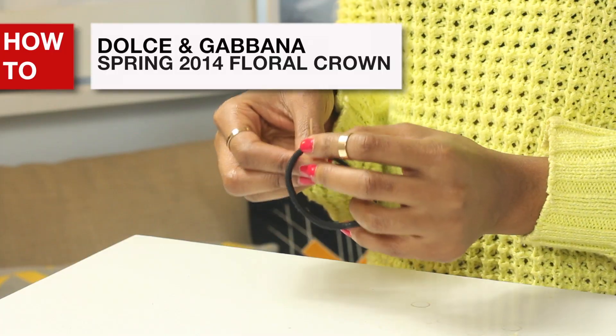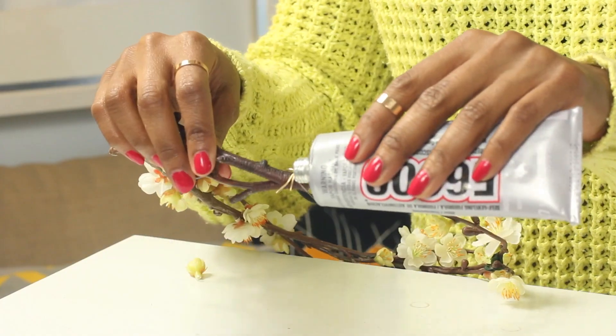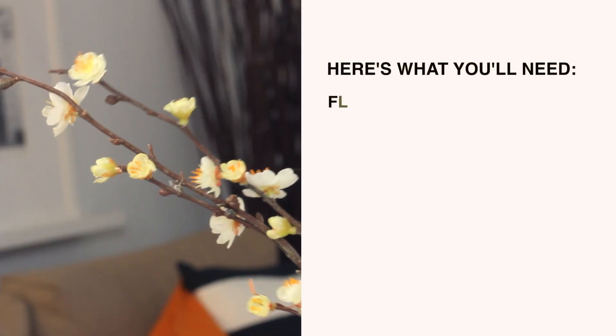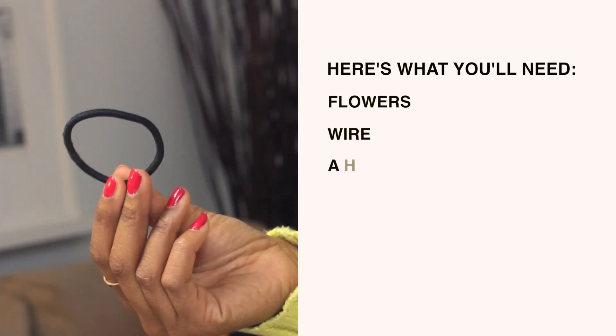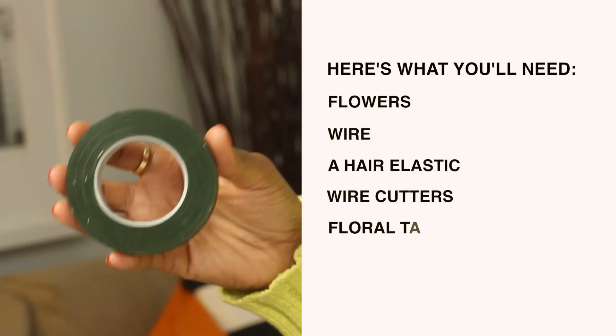And today, I'm going to show you how to make one of your very own. Here's what you'll need: flowers, wire, a hair elastic, wire cutters, and floral tape.